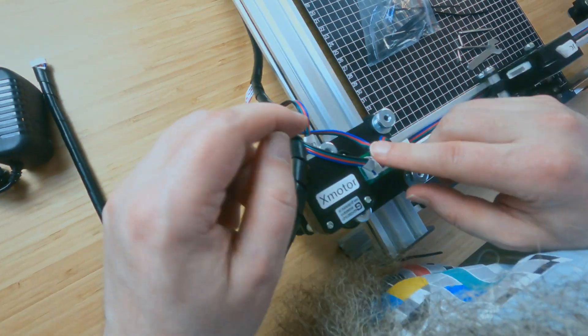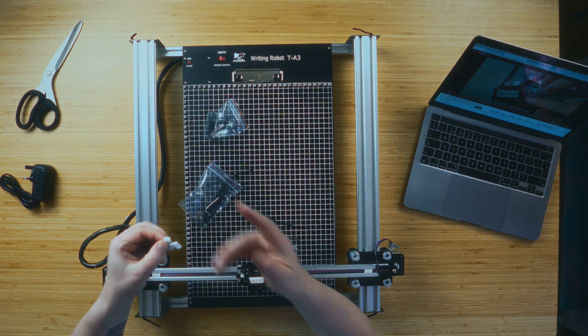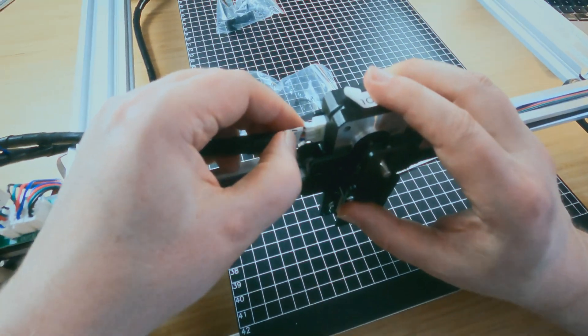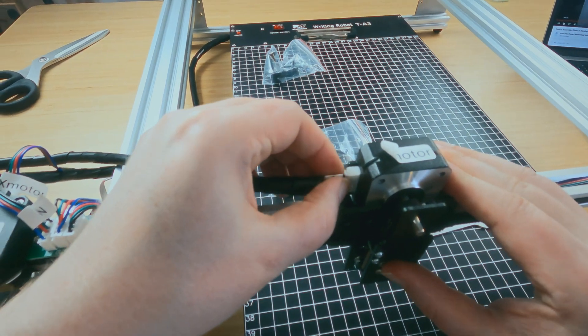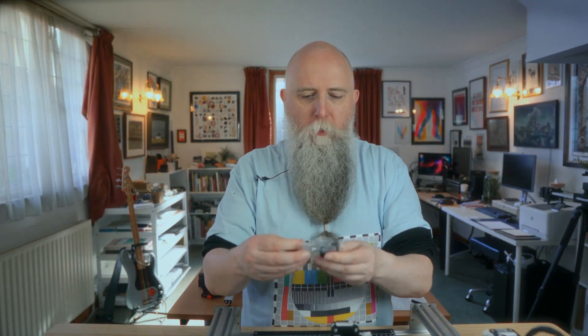Then Y1 goes in like that. Now I can be pretty sure this one says Z motor — they both say Z motor so it can only go in one way, pop it in there. It now seems like we have everything connected.